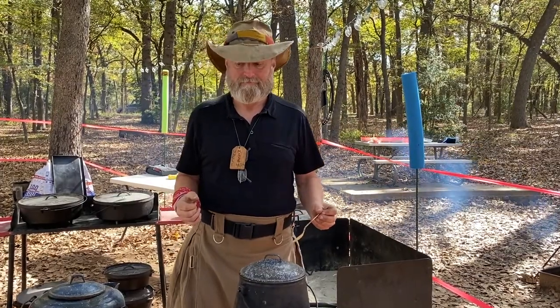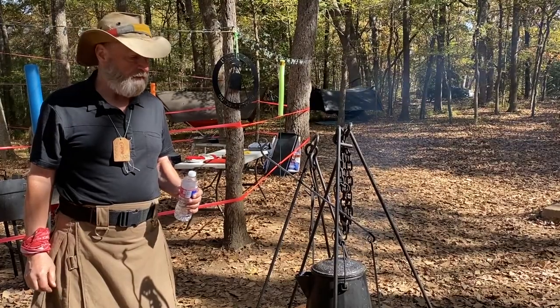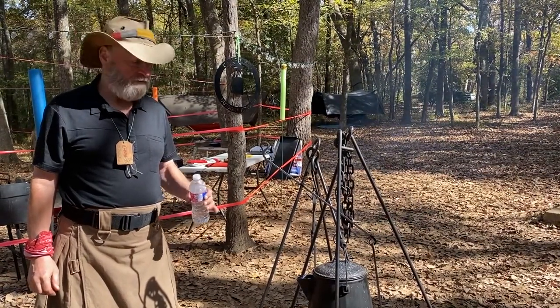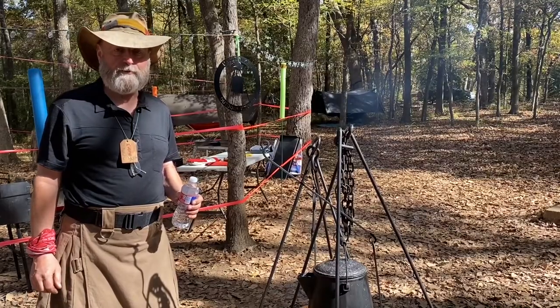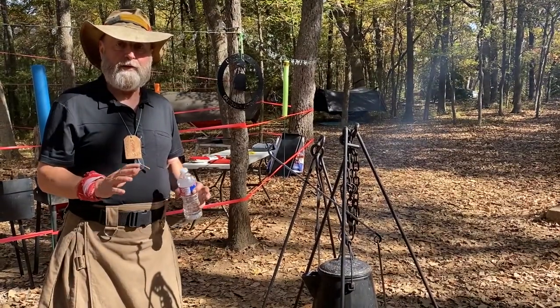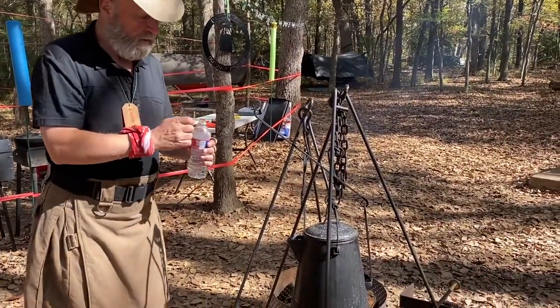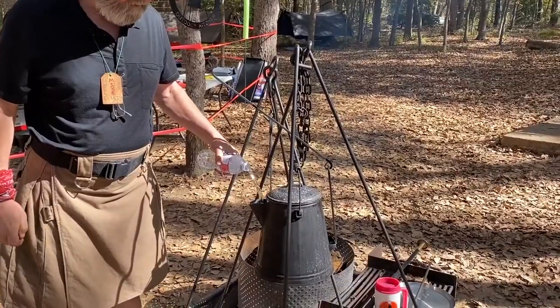We've been sitting about five minutes. I've moved the pot from the stove over to the tripod that we're going to pour from. We've had about five minutes of sit time, and I'm now going to take some cold water and pour about a cup of it into the spout.